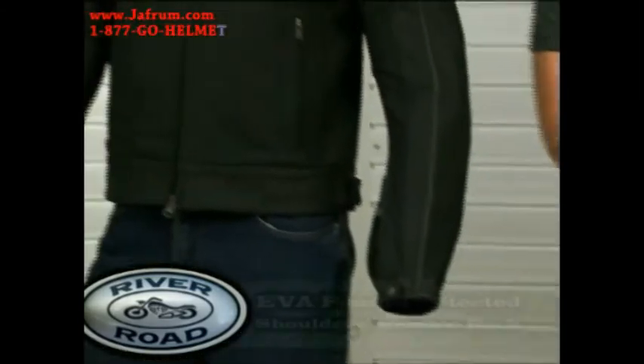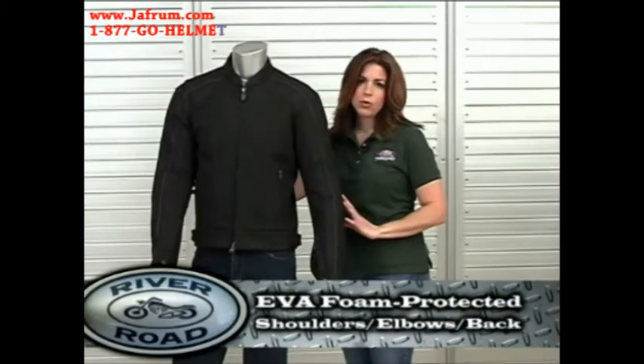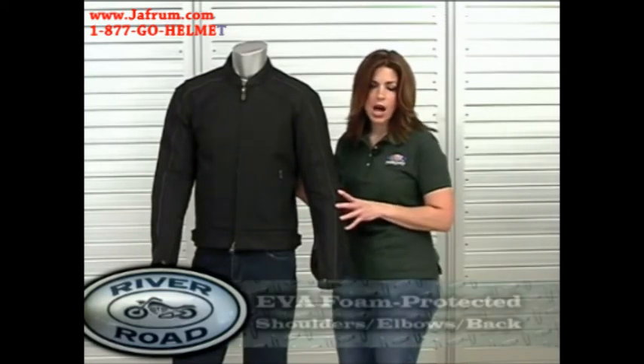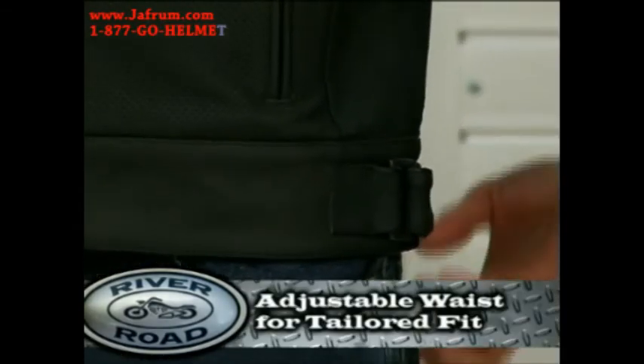The Anvil also offers armor protection for the shoulders, elbows, and back, made of EVA foam. EVA foam armor is lightweight, strong, flexible, and appropriate for both high and low temperatures. Another great feature is the adjustable waist fit.